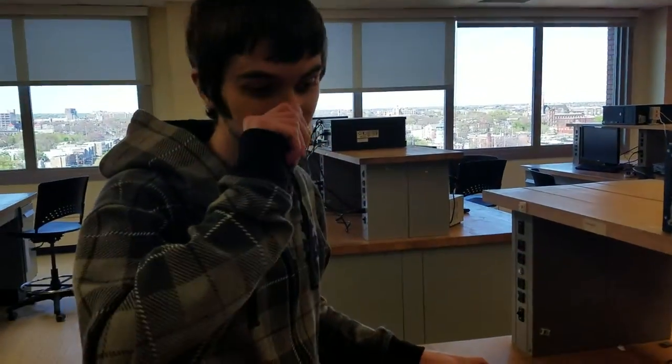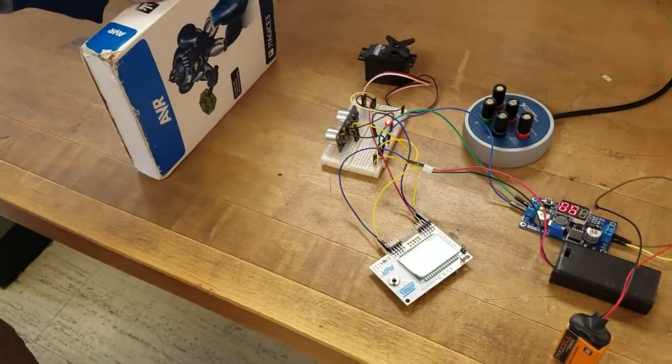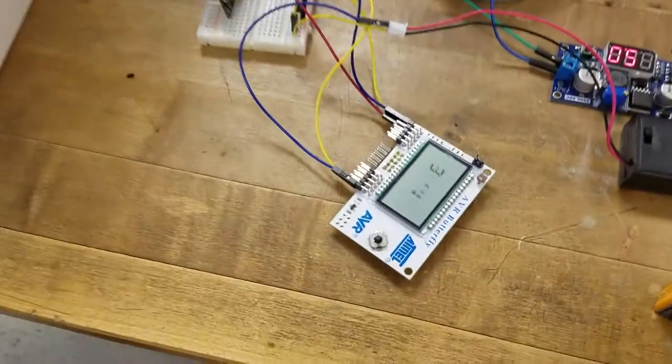Alright, so we got our circuit here. As I move this box closer to the circuit, the LED will start blinking faster and the pink sensor will read the distance to the box. Once I get it within five inches, the LED will turn on the servo.